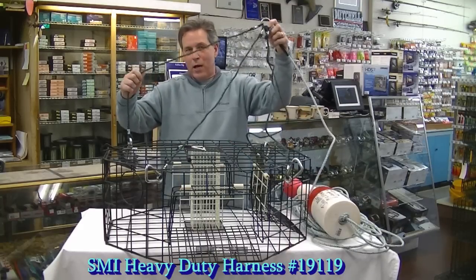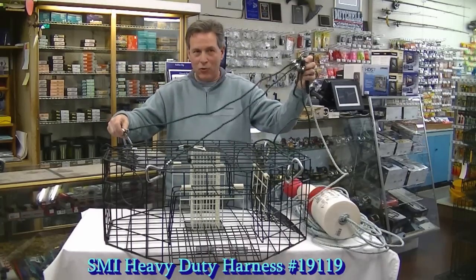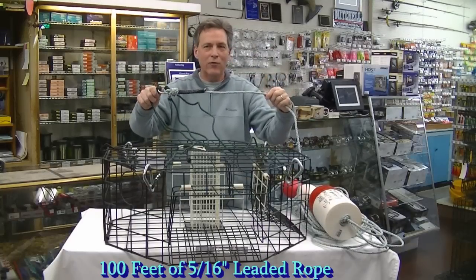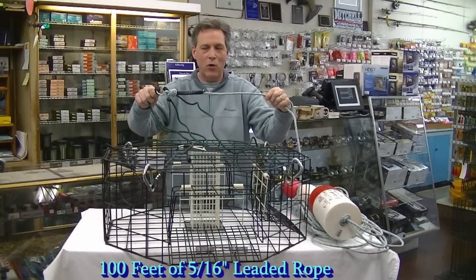This trap harness is real good. I like these heavy-duty metal latches right here. And attached to that is 100 feet of 5/16th leaded rope.